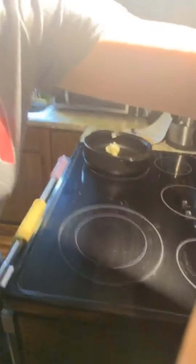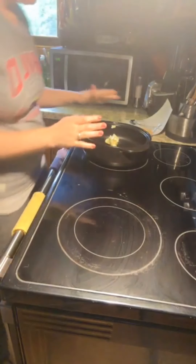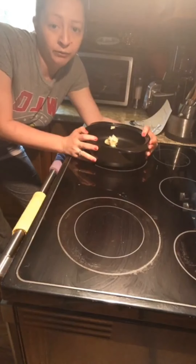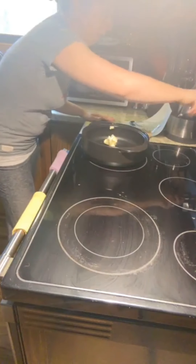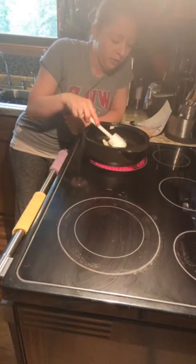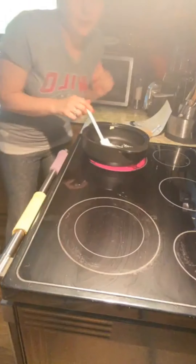Here I have my Rock Crock Everyday Pan, and this is an amazing piece of cookware because it is oven-safe, cooktop, grill, freezer, and microwave — you name it, it's good to use anywhere. I'm starting out with half a stick of butter and I'm going to let that melt, then add a third cup of packed brown sugar. This is a Pampered Chef recipe right from the website.